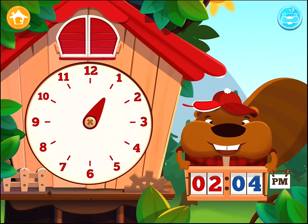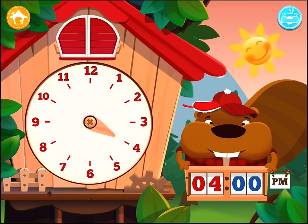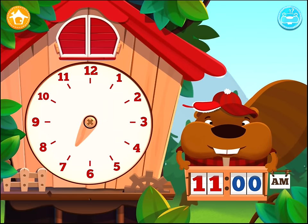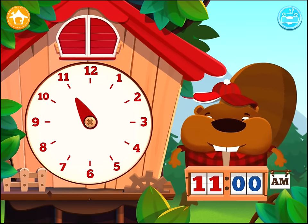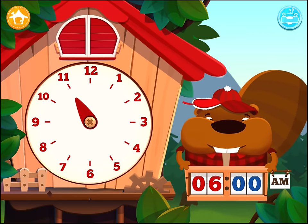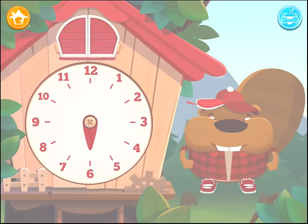Set the hour to 4 o'clock PM. Set the hour to 11 o'clock AM. Set the hour to 6 o'clock AM. Well done!